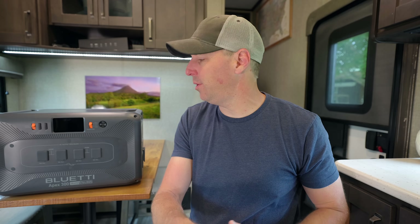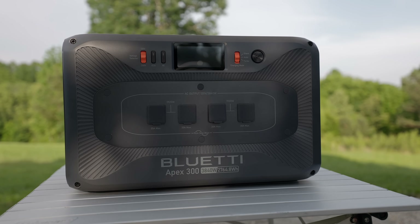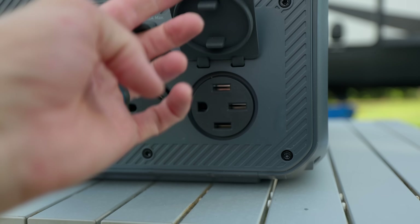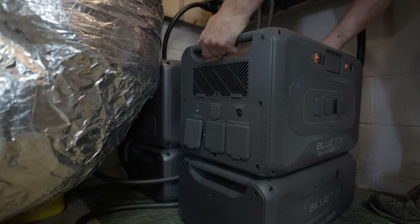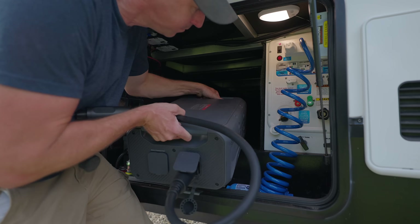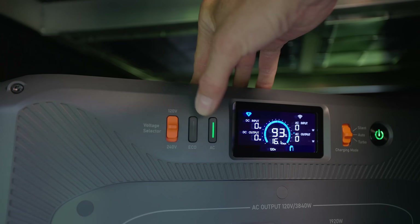How's it going? I hope you're doing good. Today we're reviewing the Apex 300 Blue Eddy — my first look at it to see what I think of it, and see if it's any good. Their goal with this one is to build a whole home backup system that's modular so you can take it with you in the RV. So let's not waste any time — let's test it out and see if it's any good for RVers.